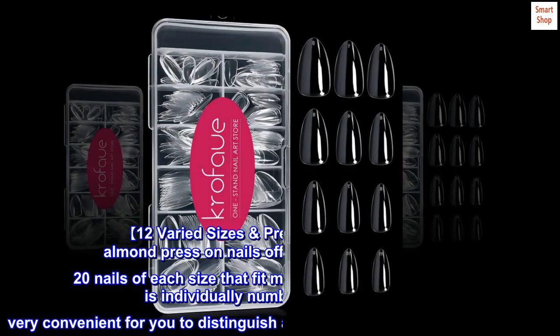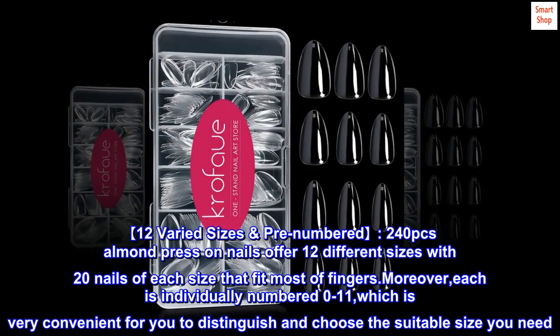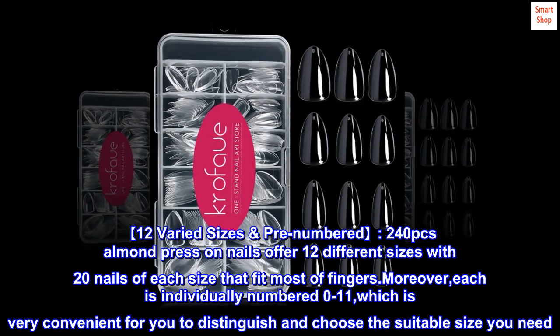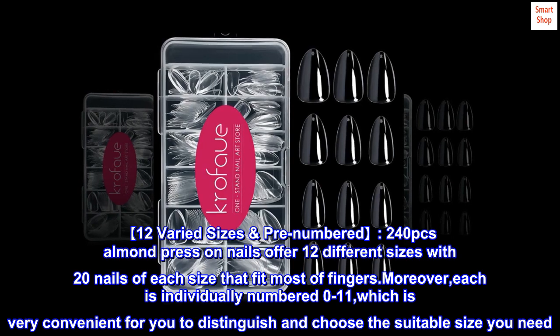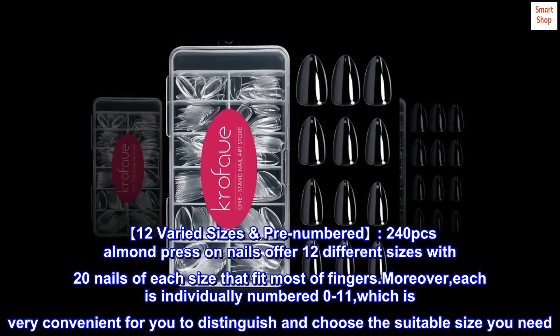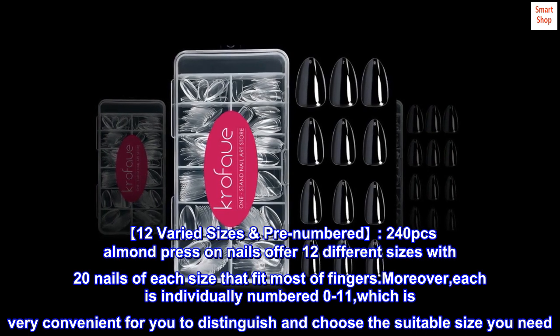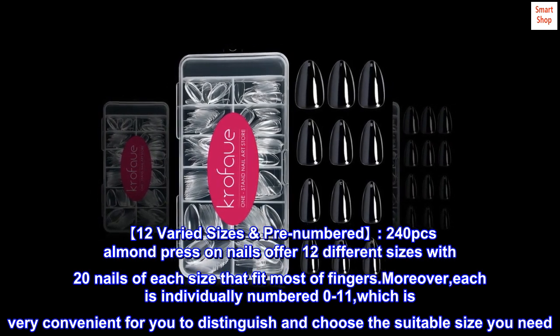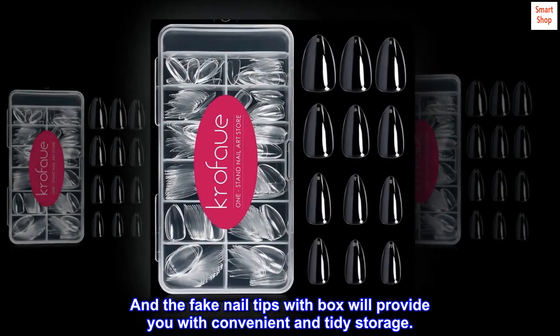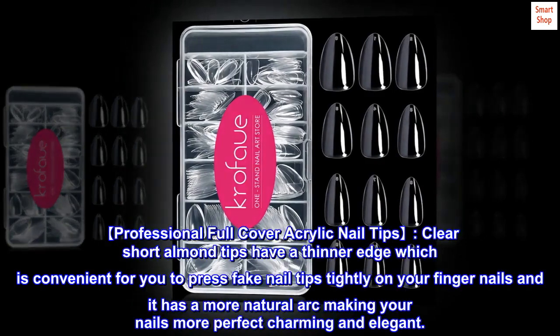12 varied sizes, pre-numbered. 240pcs almond press-on nails offer 12 different sizes with 20 nails of each size that fit most fingers. Each is individually numbered 0 to 11, which is very convenient to distinguish and choose the suitable size you need. The fake nail tips with box provide convenient and tidy storage.